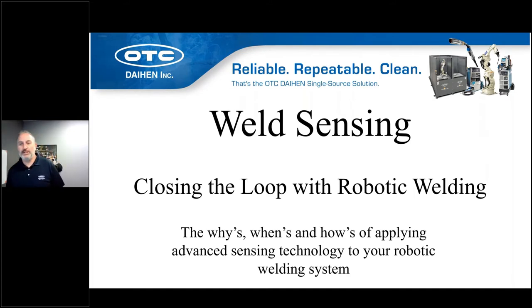Good morning everybody and welcome to today's edition of the OTC Daihen Webinar Series. This one is entitled Weld Sensing: Closing the Loop with Robotic Welding. My name is Mike Monin. I'm going to be your host and guide along the way this morning as we dig into the options that exist to add sensing to your welding robot system.